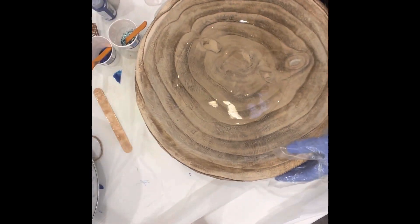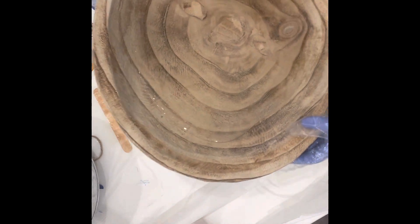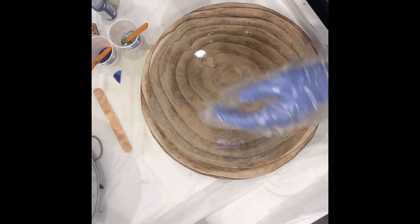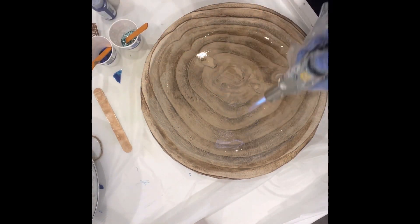Off-camera I used some Mod Podge to seal the bowl — that way when I pour the resin it doesn't seep into the porous surface and cause a million bubbles. So I poured a very thin layer of resin and now I'm just going to hit it with the heat torch to pop any bubbles.